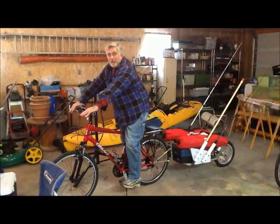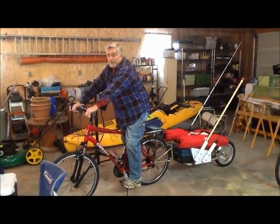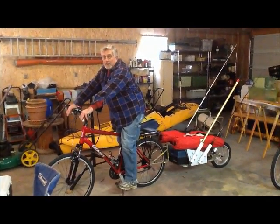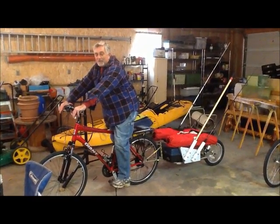I'll paint everything up when it gets a little bit warmer, because currently I've had enough of breathing kerosene fumes out of my turbo heater and it's mighty cold today. Thanks for watching and I hope this inspires some other folks to do this as well. Have a great day.